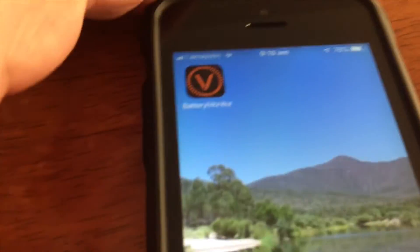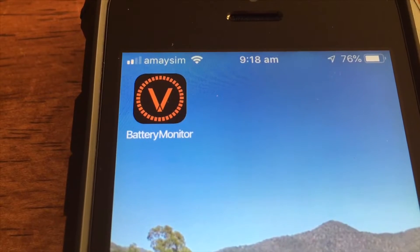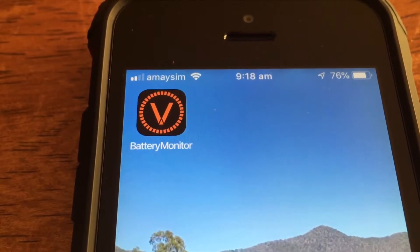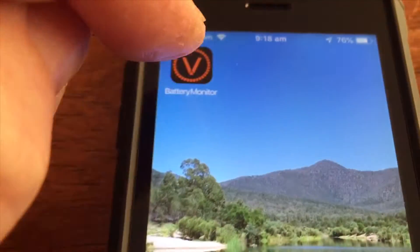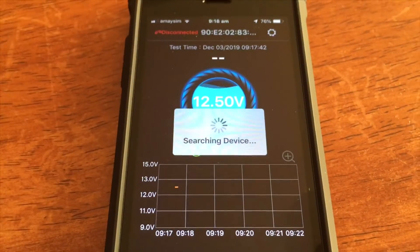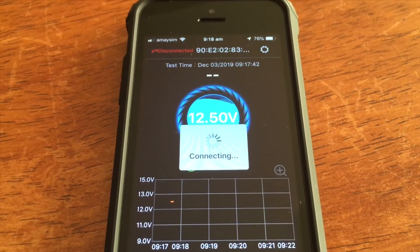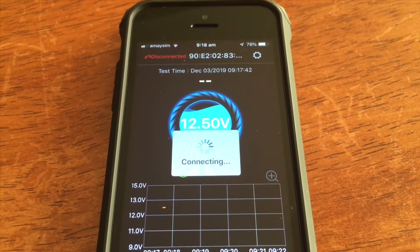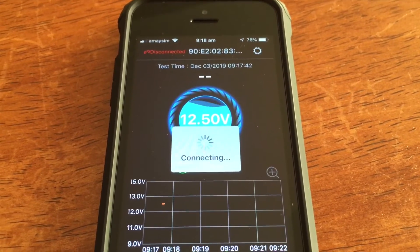Who doesn't like handy toys? This one is a battery monitor - I'll tell you more in a sec. I was sitting having breakfast this morning, looked out the window, saw the vehicle about 10 meters away and wondered what the battery's on. We've got the app on both phones but it only connects to one at a time, so if you pick up the one that's connected the other won't connect unless you switch off Bluetooth.